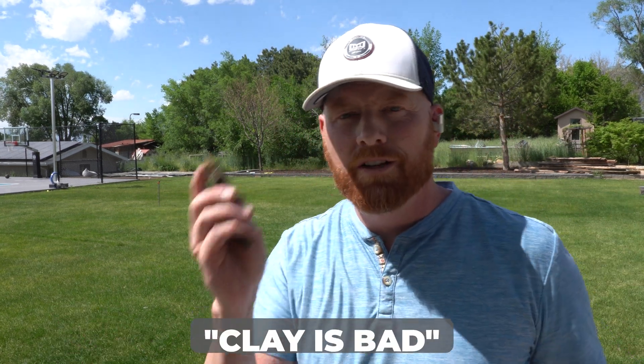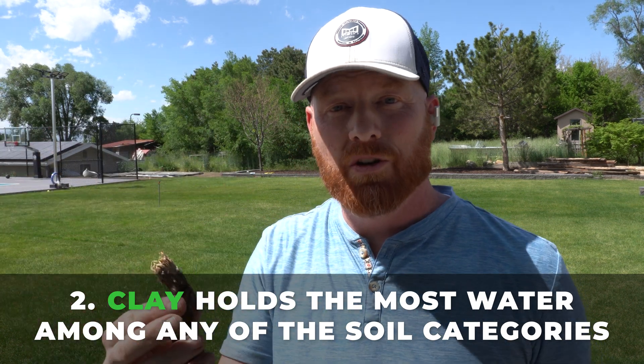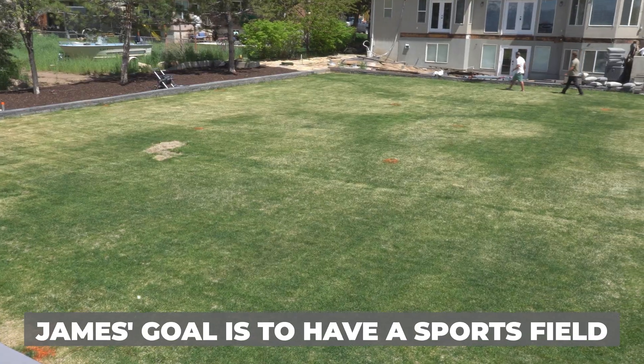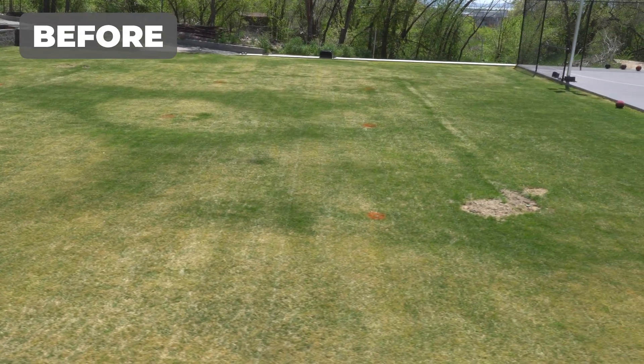That's not necessarily a bad thing. A lot of people have the stigma that clay is bad, but clay holds the most nutrients and the most water of any soil category. We do want some breathing room — and the end goal, as covered in the original episode, is a real grass turf sports court where he'll be playing a variety of games. So we're going to sand-level it to allow more oxygen transfer.